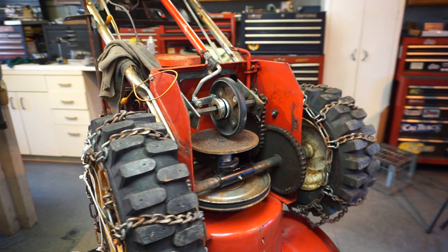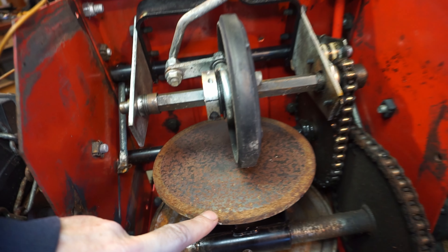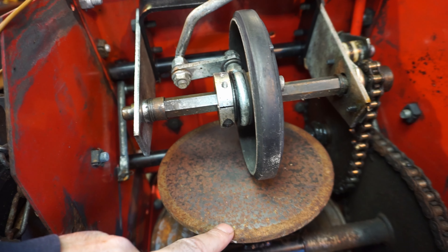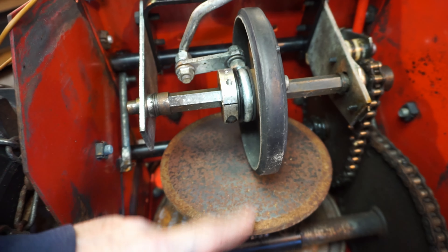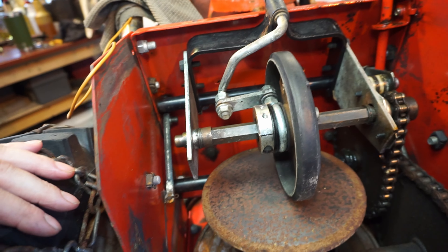Sorry for the noise, guys—the heat's on. Just to get you a close-up: this is steel, so we're going to need to de-rust it with a wire wheel, some acid, some Scotch-Brite. Everything else moves, so we're going in for a lubrication.